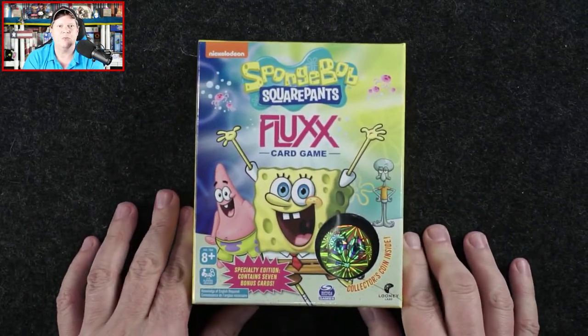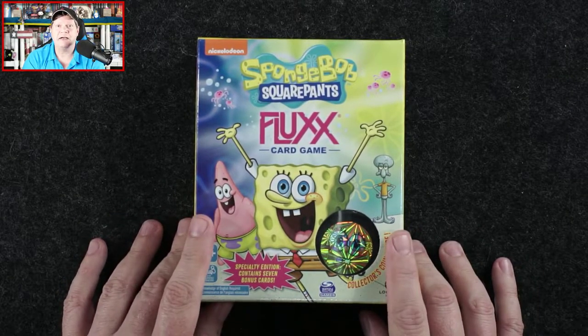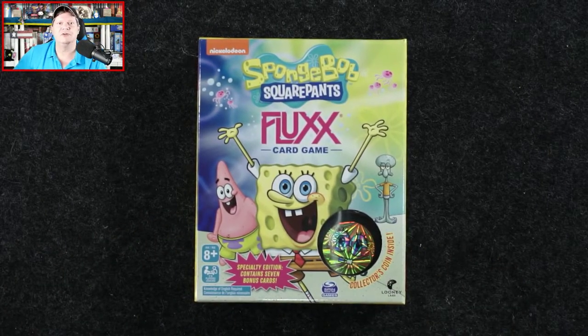And that's what we find when we take everything from SpongeBob SquarePants Fluxx outside the box. I will have a full review of SpongeBob SquarePants Fluxx before it hits stores on July 30th. Once again the game is for two to six players, ages eight and up, plays in 10 to 40 minutes, and will carry an MSRP of $20. If you liked this video please give it a quick thumbs up, subscribe to the Gaming Gang channel, and ring that bell — it'll tell you when I upload videos and when my live stream the Daily Dope airs on YouTube Monday through Thursday nights.